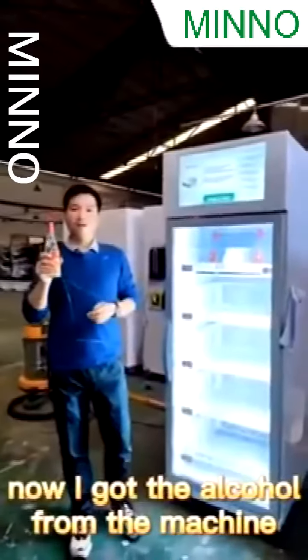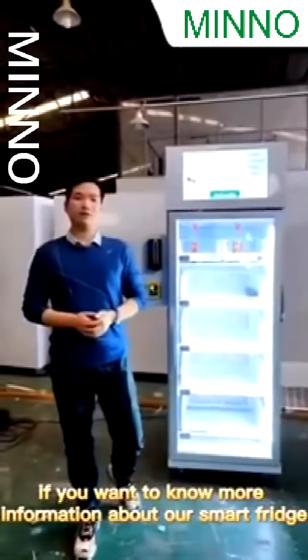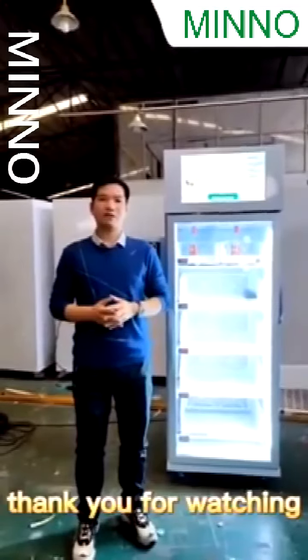Now I got the alcohol from the machine. If you want to know more information about our Smartfish, welcome to contact us. Thank you for watching.